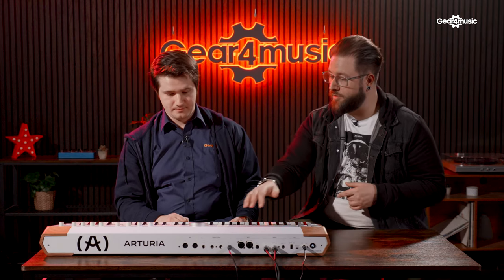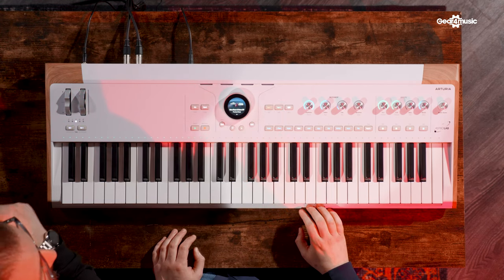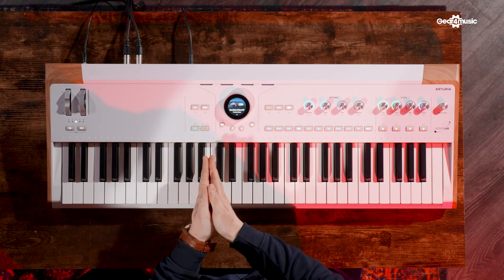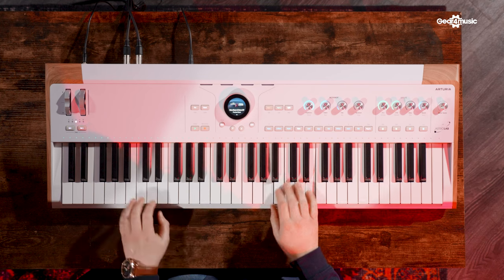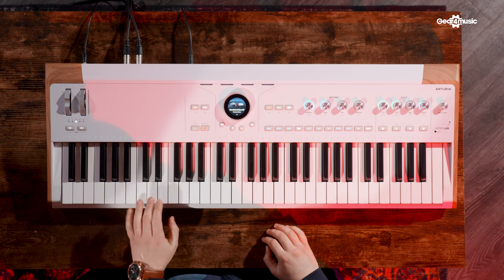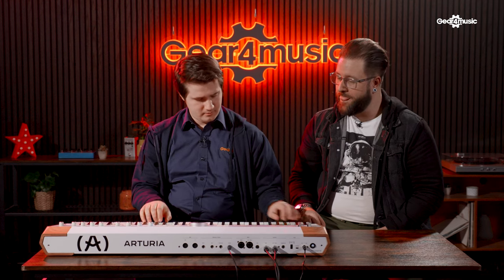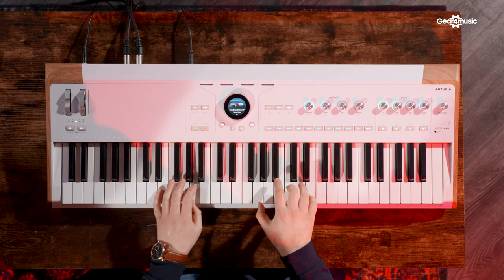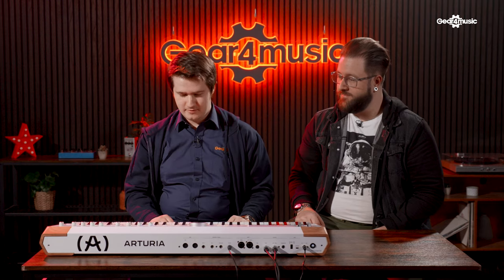Let's have another listen to one of the split bass sounds. The lights up here on the keyboard show you where the split point is. So you've got a bass sound on the lower half and a Rhodes EP on the upper half — you can really get a lot out of that kind of split setup.